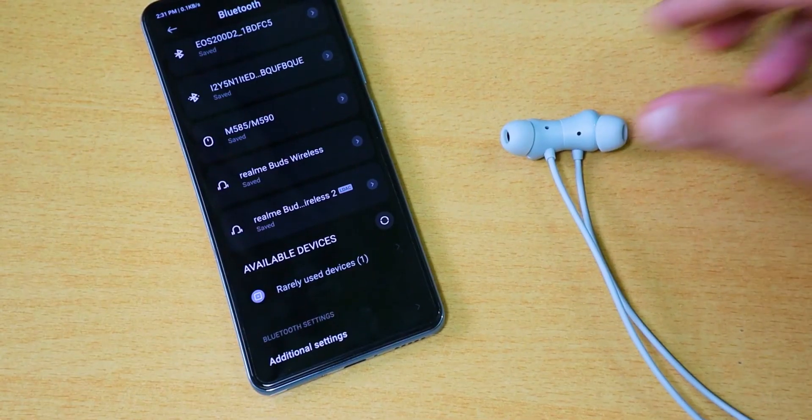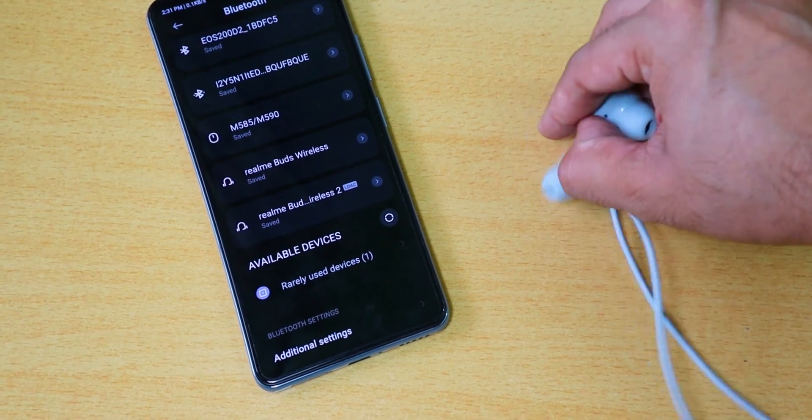Compared to the previous generation, this neckband brings major improvements. With fast pairing, it connects instantly. Bluetooth 5.0 keeps you connected within a 250-meter radius. Overall, it offers a well-balanced sound and better battery life. If you have a budget of ₹2500, this neckband is a solid pick in that price segment.